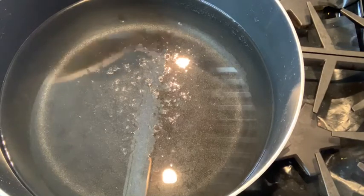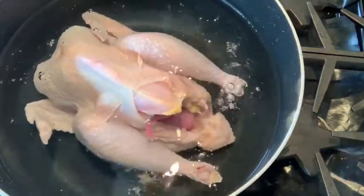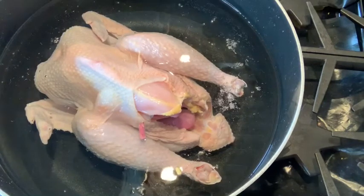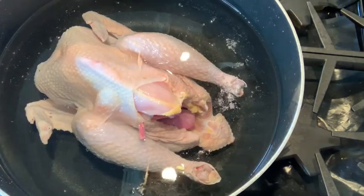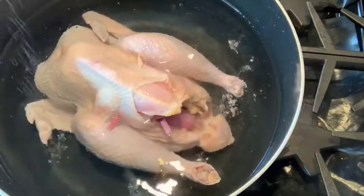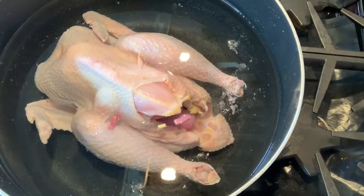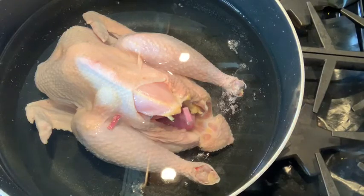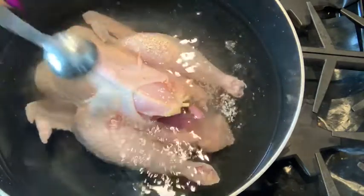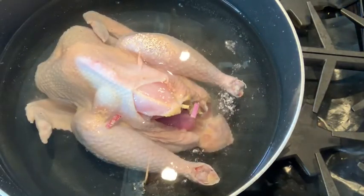Put the chicken in the water. I have about one and a half gallons of water in the pot. I'm going to pour about one tablespoon of salt — not too much — and then one tablespoon of mushroom seasoning around the chicken. Keep it at a boil for 20 minutes.